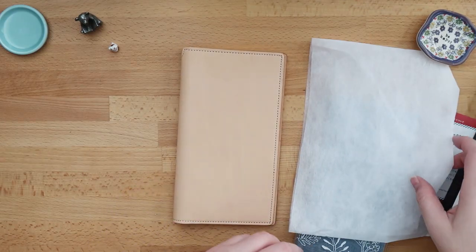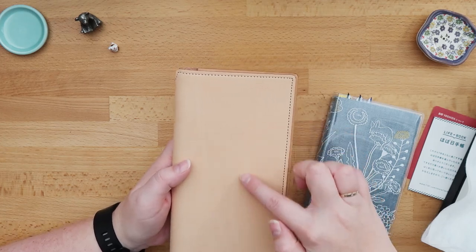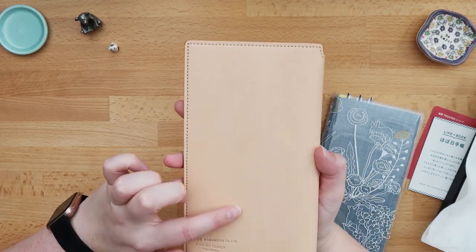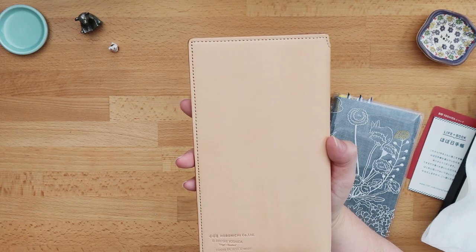My cover has quite a few streaks and marks in the leather, like these here. And on the back you can see where it gets a little bit lighter — I think those were parts of the skin that were not as even.